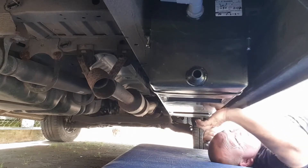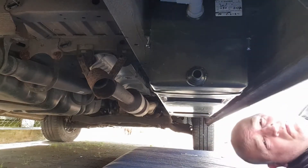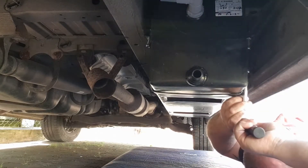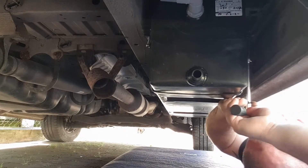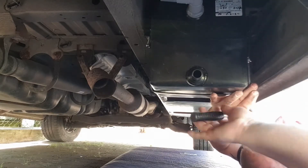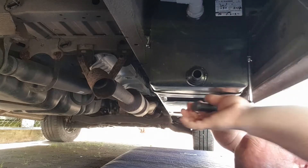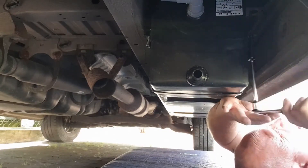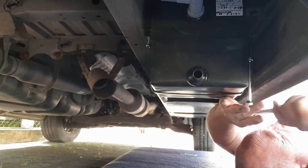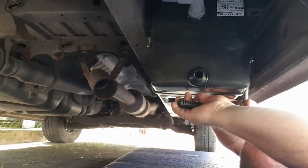Once you've got everything bolted up, give it a good old whack to make sure nothing's going to fall off. I use that test on everything — give it a whack, see if it moves; if it moves, tighten it up a bit more; if it moves again, nail it down, glue it down, or weld it. Works fine for me. Then it's just a matter of buttoning up the nylon nuts to make sure that tank never falls off.